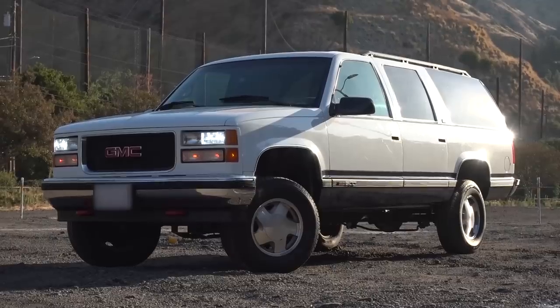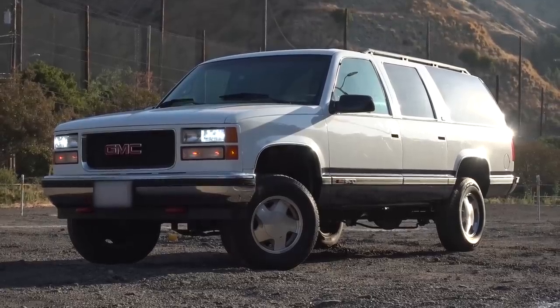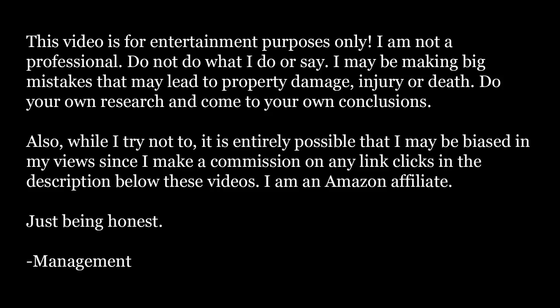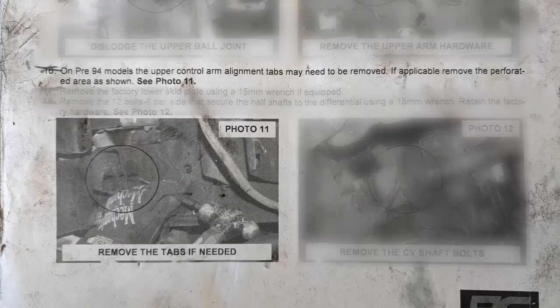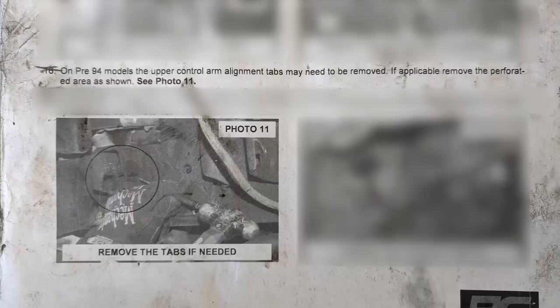Welcome to the channel. Today I'm working on my 95 Suburban again, and unfortunately I'm going back a couple steps with the lift install on this truck. When I was installing the lift, there was a point in the directions that mentioned the alignment tabs stuck in the frame — those tabs need to be knocked out according to the directions on pre-94 models if applicable.